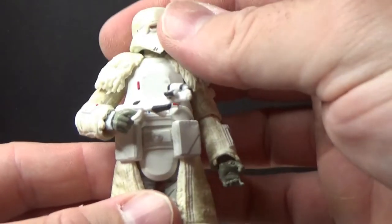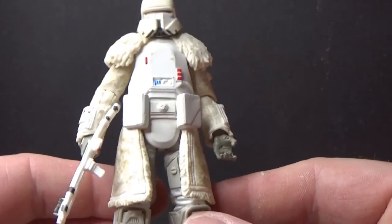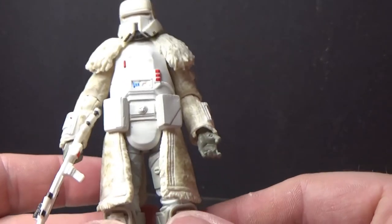So VC128, let's crack it open and have a look. Alright, here is the Range Trooper. This is a fantastic figure, very nicely done. I call him like Snow Trooper Deluxe Ultimate Storm Trooper.